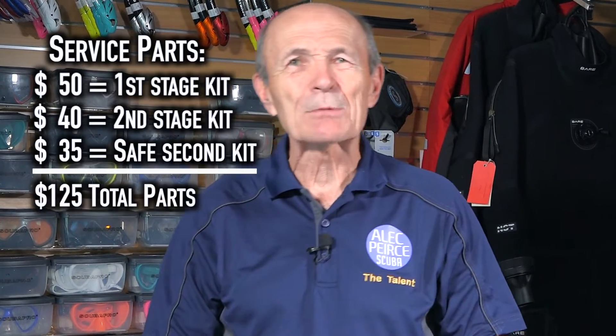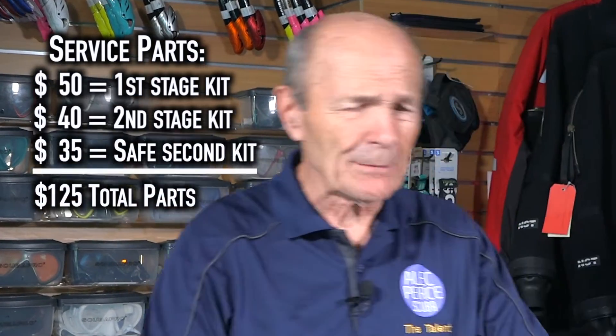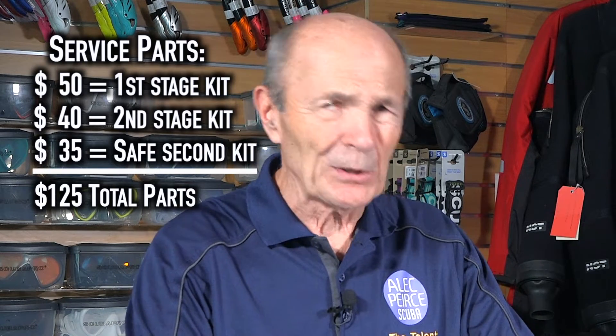Even if you were able to buy the parts yourself — which technically you're not supposed to be able to do unless you're a trained service person — the cost would be the same. It's a liability issue. Manufacturers do not want the problem of a diver having an issue with one of their regulators that he has serviced himself, even with proper parts that they supplied. Courts don't like that kind of thing, which is the reason they don't like to sell directly to divers. But even if they did, the cost would be the same.